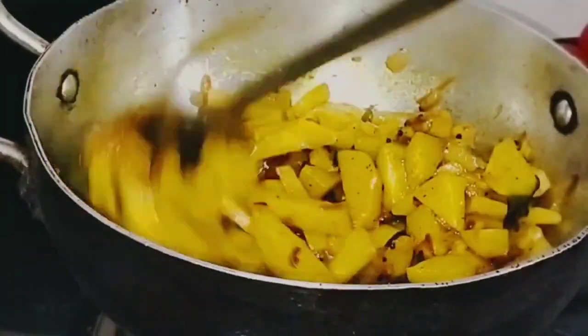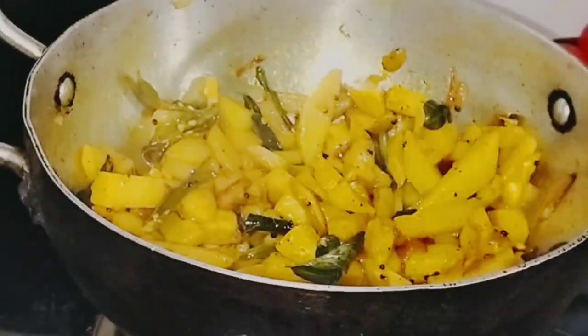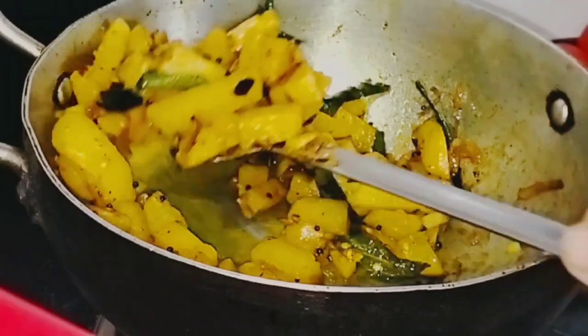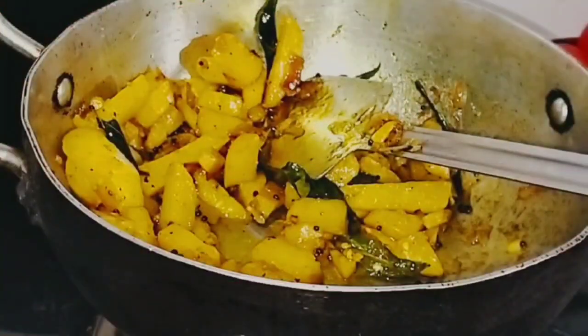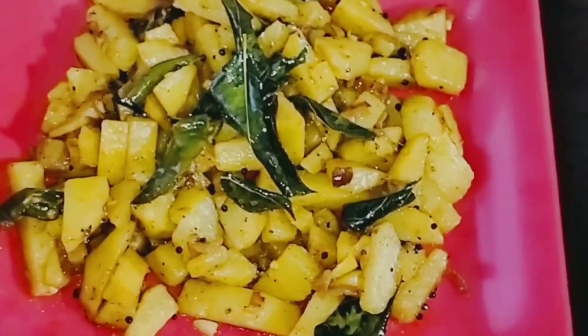We are ready for the potato and pepper fry. We are ready. Please like, share, and comment. Thanks for watching.